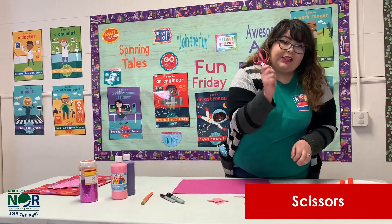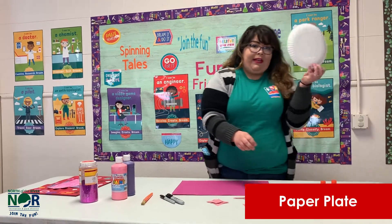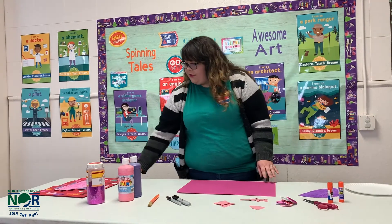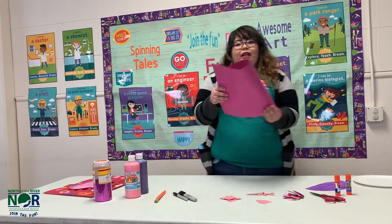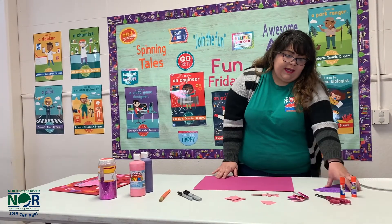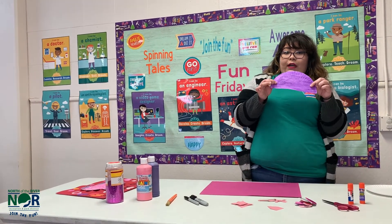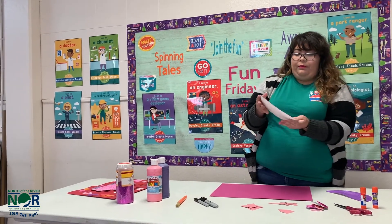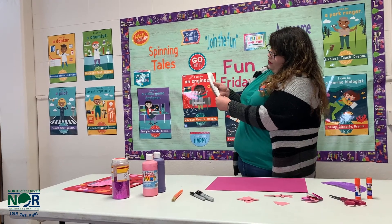You'll also need scissors, a glue stick, and a paper plate. I already did one with red construction paper, so I'm going to do one with magenta. I have my dinosaur body pre-cut and pre-painted already, but I'll show you what you'll do with the paper plate.